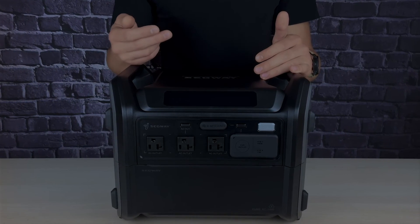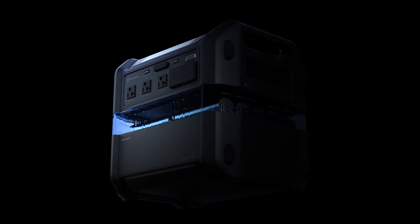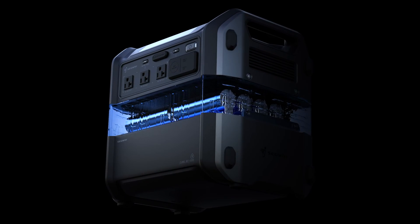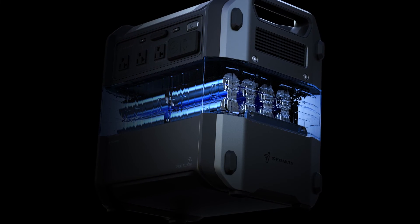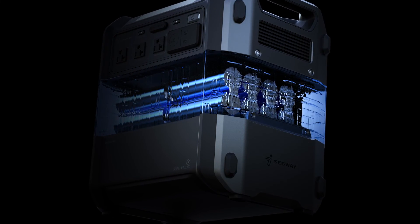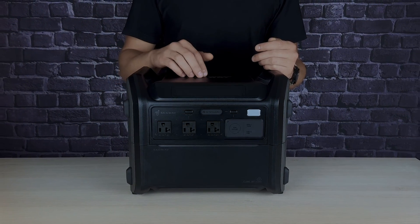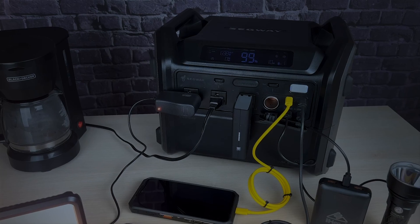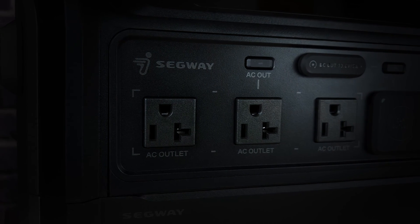Don't miss out on the opportunity to power up your adventures with the Segway Cube — get yours now and experience a new level of freedom and reliability. If you have any questions or thoughts about the Segway Cube, or if there's specific gear you'd like us to check out, drop a comment below. If you enjoyed this video, hit that subscribe button. Until next time, stay charged and ready for whatever life throws your way. Thanks for joining in.